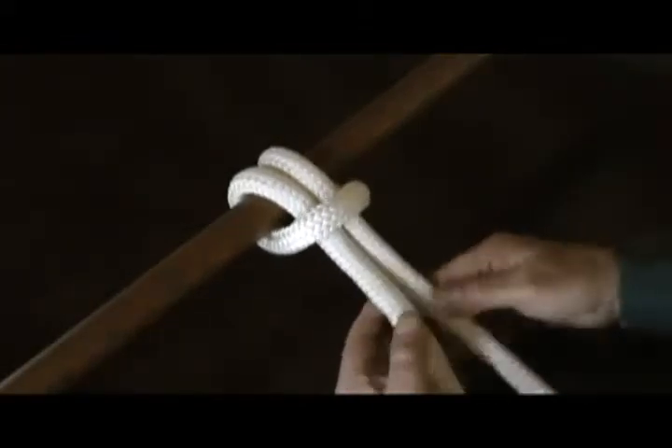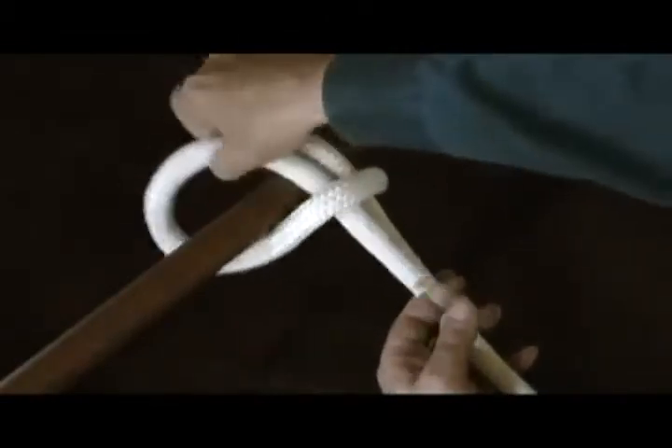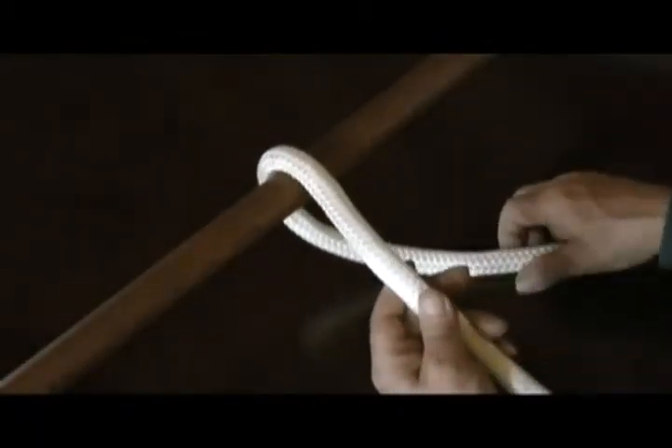This is a cinch knot, made famous by the cowboys — it's the knot they use to hold their saddle on their horse. It's also used by fishermen for making nets and by people doing fancy work for stringing on a frame.